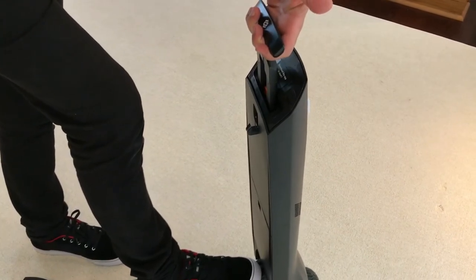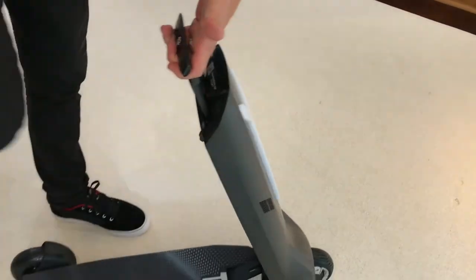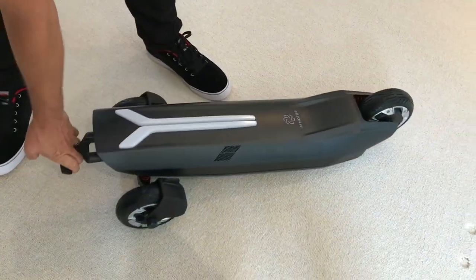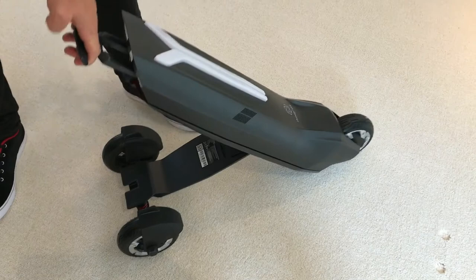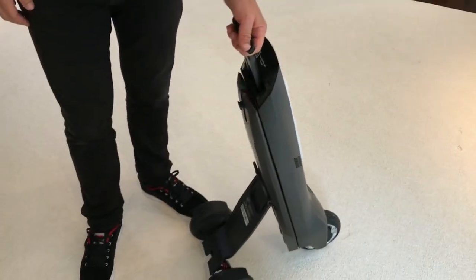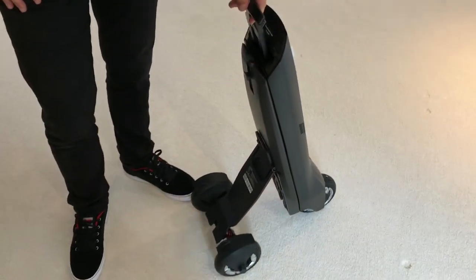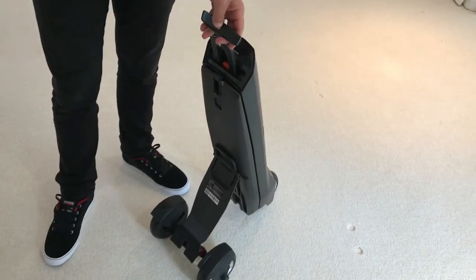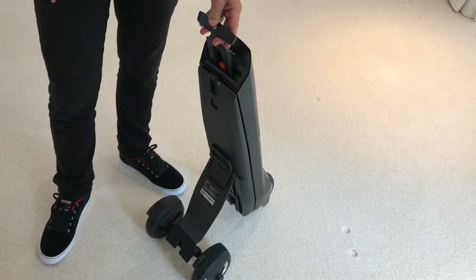Gently pull slightly forward and that releases the foot latch, and then you are able to lower it until it latches into place. Once you've latched it into place, simply lift back up. Now this is a natural occurrence — the GO is designed to lock into this three-point stance, as this is the power assist stance.